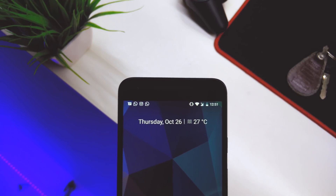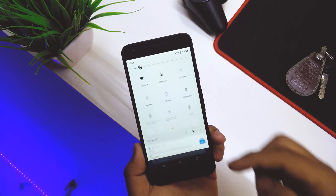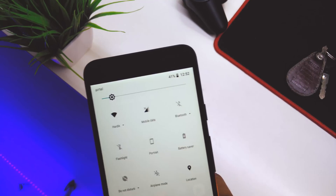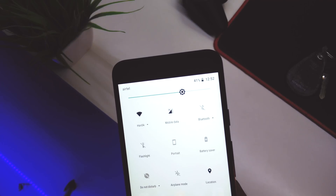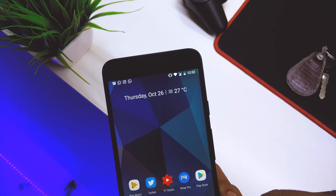The next thing you'll notice is the quick toggles — they're now transparent. If you take a closer look, you can see the date and temperature in the background. Even if I increase the brightness, you can see the date and background content showing through.